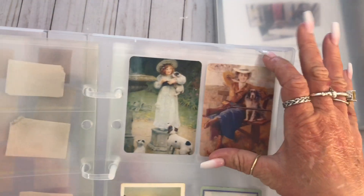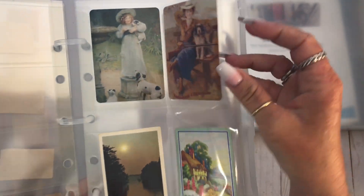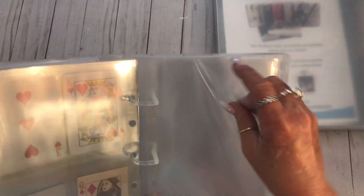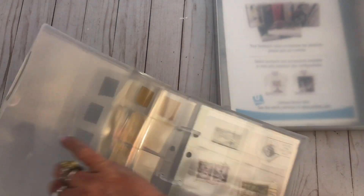I put some of my playing cards that I've got at the shop in some of them. So I think this is like the trading card size. This is a full sheet - they're all different sizes. The link will be down there for you guys to see.